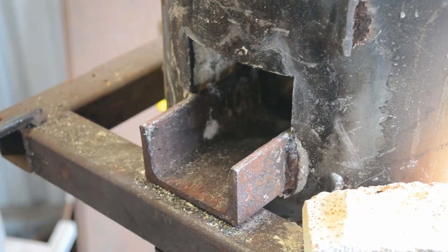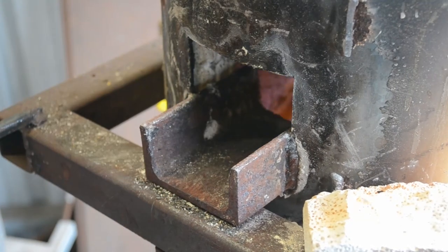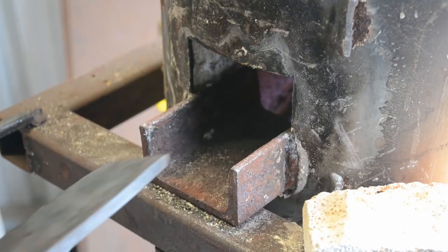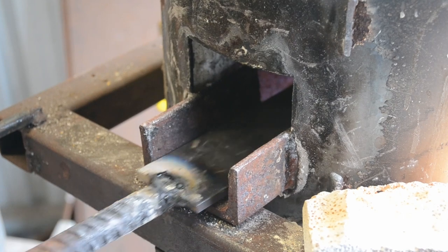Hello everyone, welcome back to the workshop. Today's is the first in a set of three daggers I'll be doing for this channel.